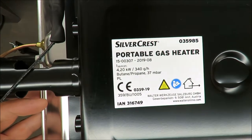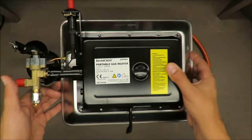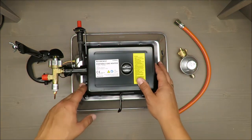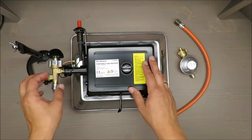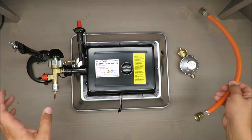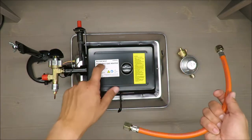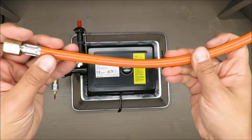Silvercrest is a brand of Lidl — no doubts about that — and most of the appliances, kitchen appliances, DIY tools and so on are made in China. Most likely this is also the case here, but this is the first time when I see real European or international brands inside of the package.